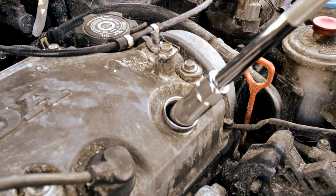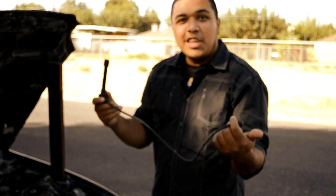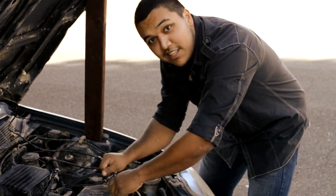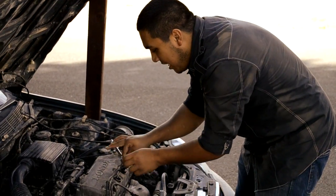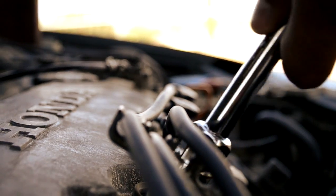First do this. And then you do this. And then you grab one of these. And then you do this. And then you get one of these. And then you do the next one. And then you just keep doing this. And then you do this. And then you spin it. And you keep spinning it. And then you do this. And then you do the last one.